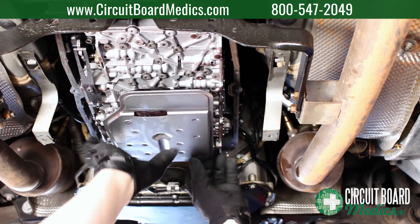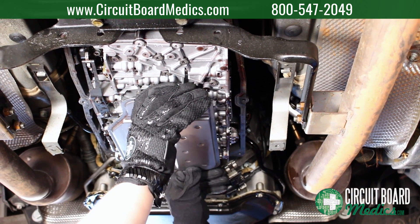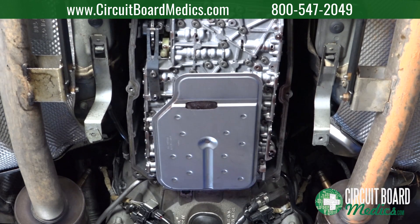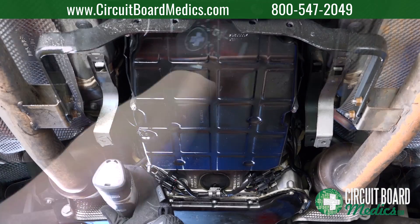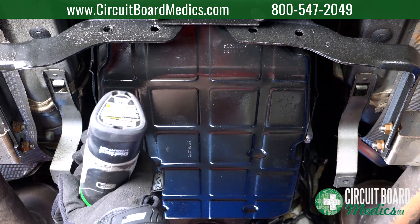Reinstall the transmission oil filter by pressing it up into the valve body. We recommend replacing the old filter with a new one. Transmission pan bolts must be replaced, as they are aluminum one-time use bolts.